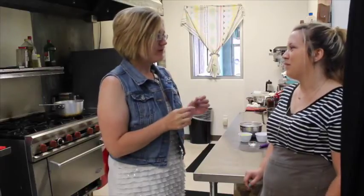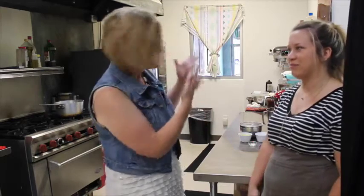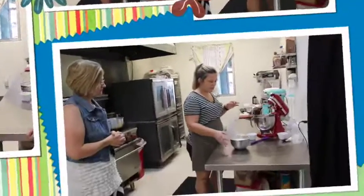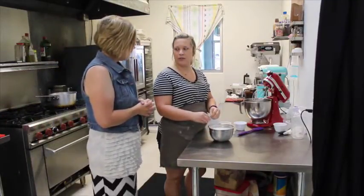Today I'm gonna show y'all how to make Fruity Pebble French macaroons. They're the best — Fruity Pebble as in the cereal. So first I measure out almond flour, powdered sugar, and then ground up Fruity Pebbles.